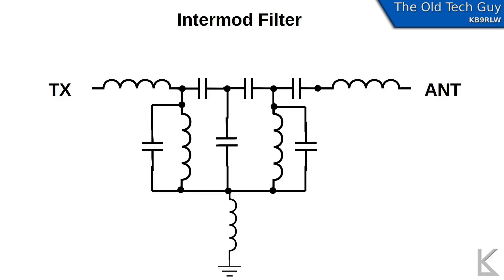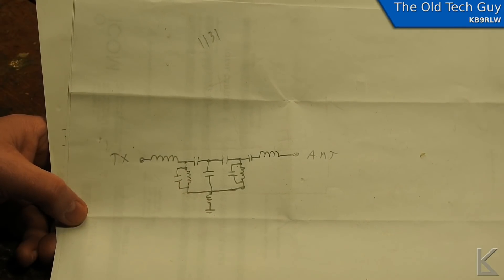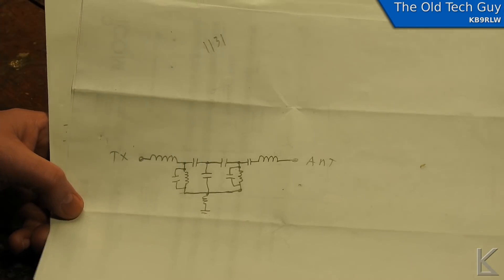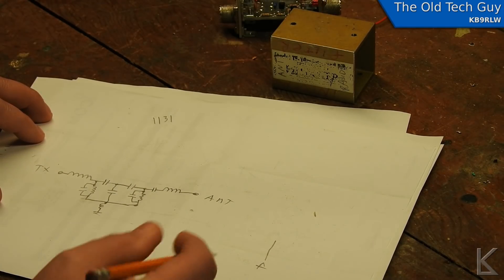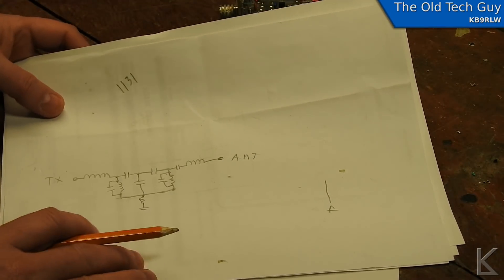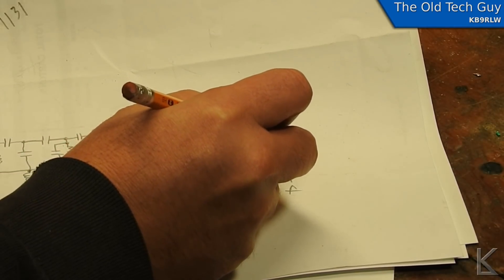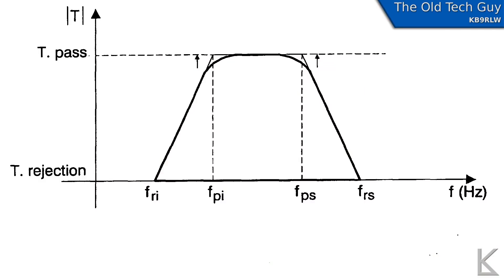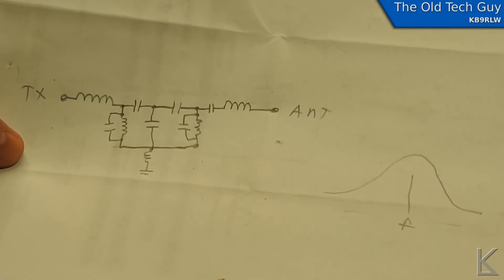Finally we go through yet another capacitor and an inductor to the antenna. This is a bandpass filter. A bandpass filter will pass through the frequency we're interested in — a little bell curve — and frequencies that are below or above that frequency will be attenuated. This is a bandpass filter.